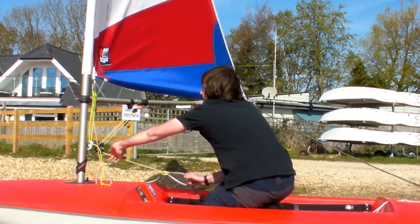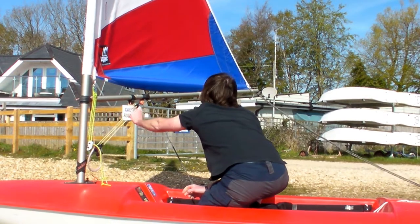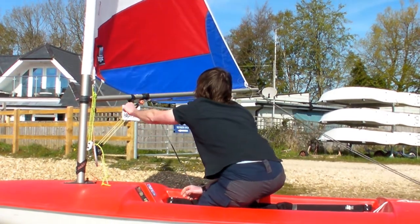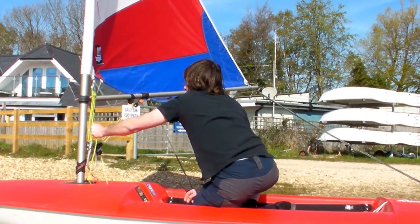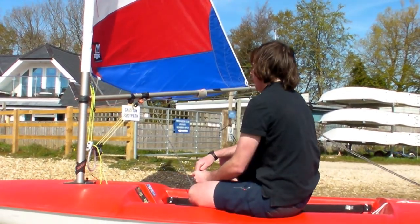As a general rule when we're going downwind we can ease all our controls — so the kicker, the outhaul, and finally the Cunningham. This just gives us a bit more shape and a bit more power again.